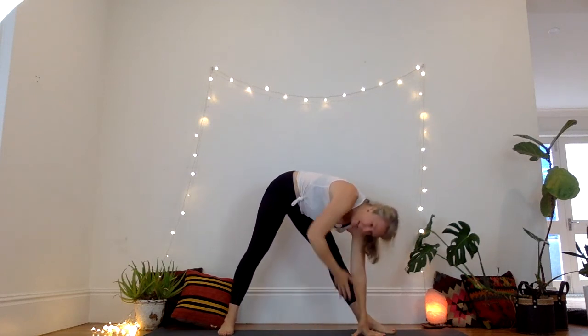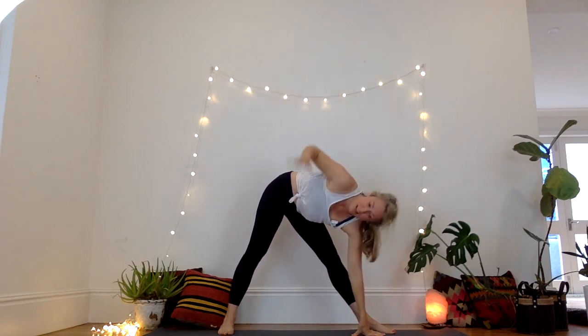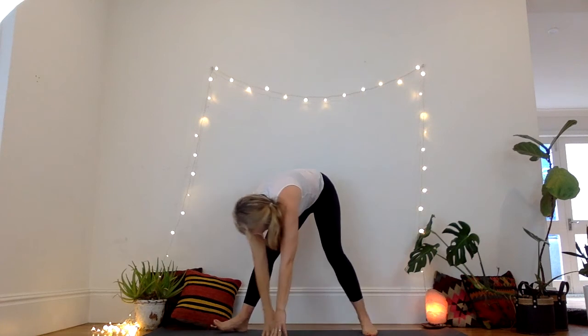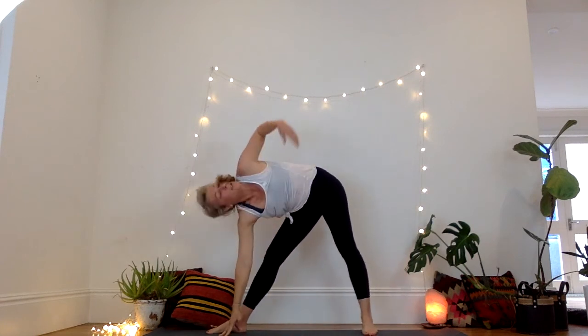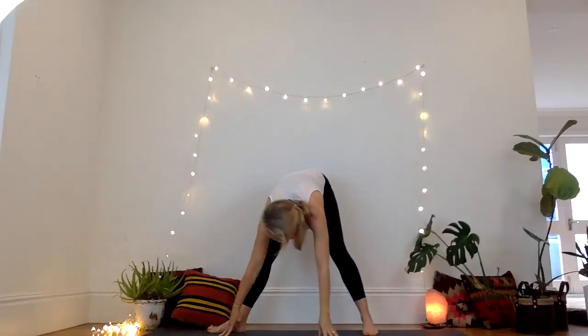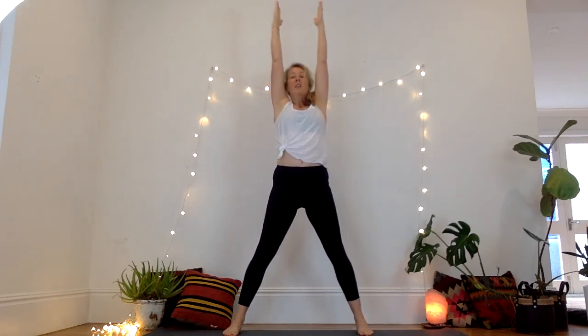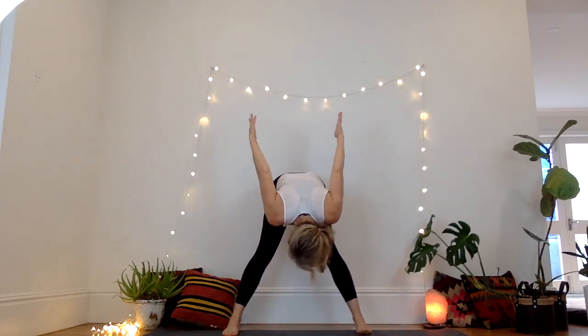Turn the left foot out. Inhale, look up to the right arm. Exhale, release. Other side — right foot turns out. Look up, inhale. Exhale, release down. Gather it up. Exhale, push the energy up. Reach up, arms straight. Exhale, folding forward. Arms up, drinking bird.